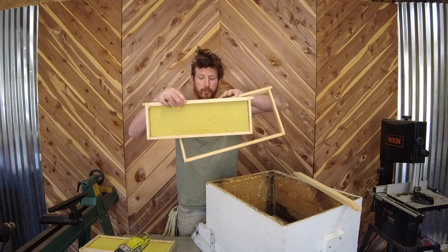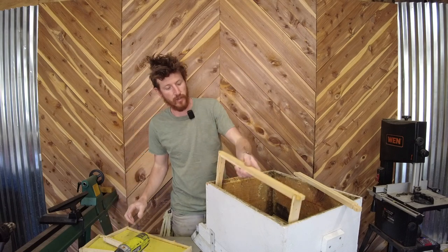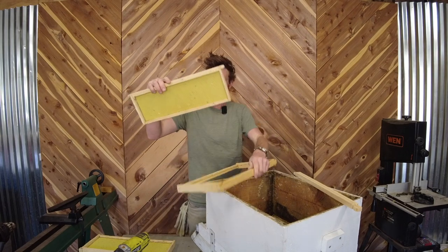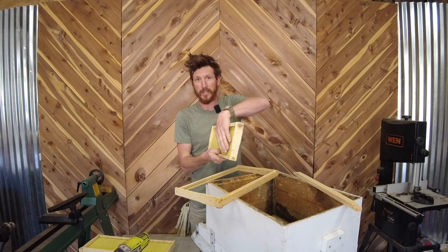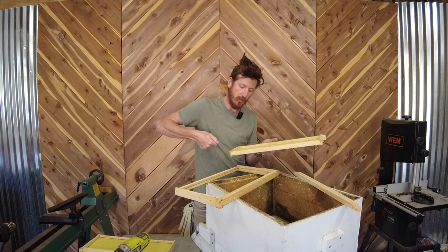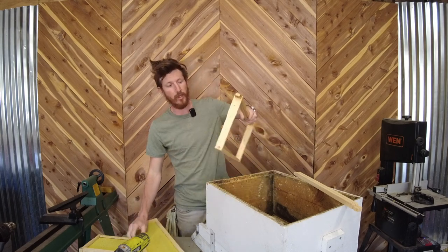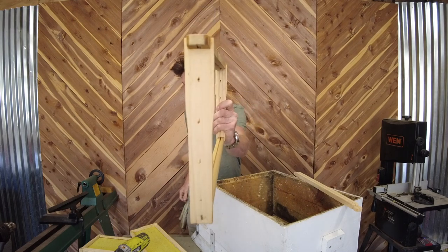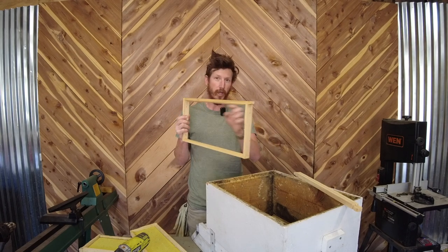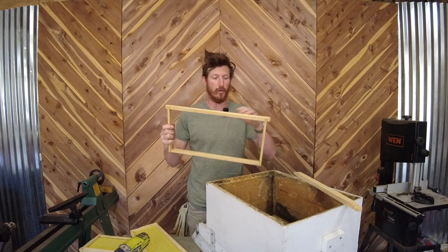These shallow frames go on the top — the super is where you get your honey from. And these deeper ones will actually go down here, where the queen and the brood sit. Now there are a lot of different types of frames you can buy. This is a plastic frame — the bees actually start building their honeycomb on top of this. When you go to take off the honey, it's pretty easy because you just get a scraper and scrape off the comb. There's another type where there are holes, and you can put metal wire through here so the honeycomb actually sits on it and is stronger. They'll build the honeycomb around that.